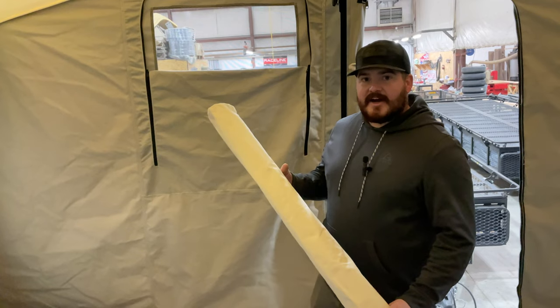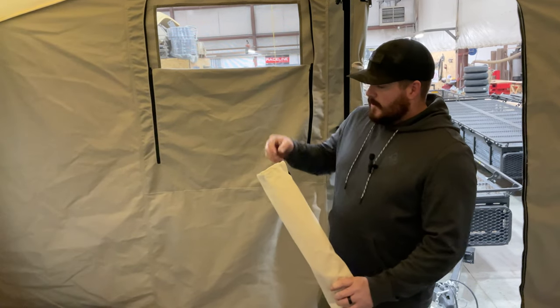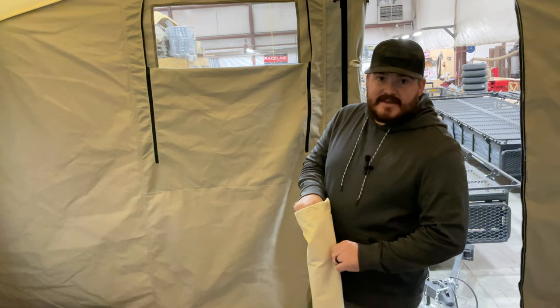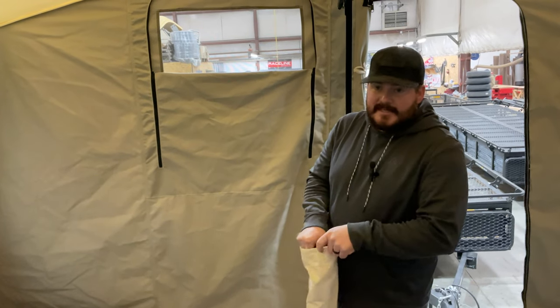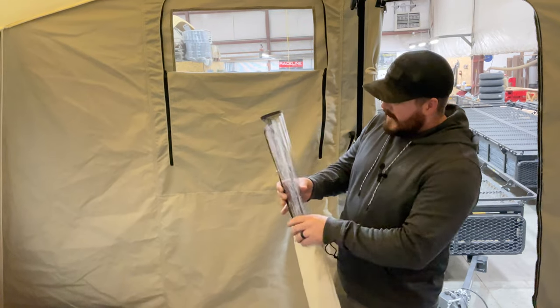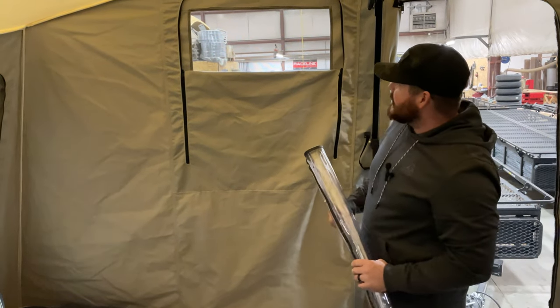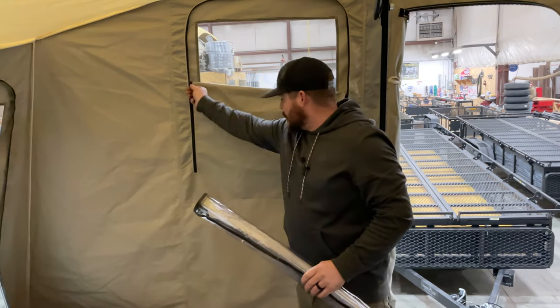Let's show you how to use this vinyl window insert. This vinyl window insert can be inserted into any of the seven windows around your jumping jack tent. You're going to remove that vinyl from its provided canvas bag, decide which window you want to insert it into, and unzip that window.